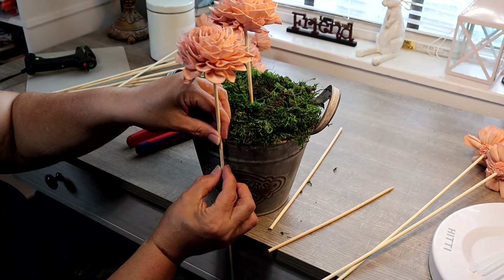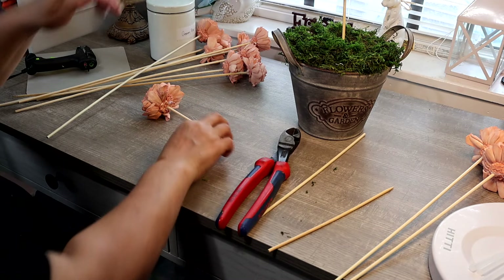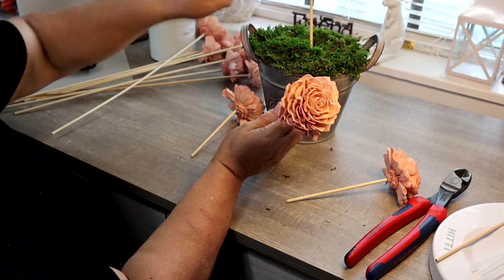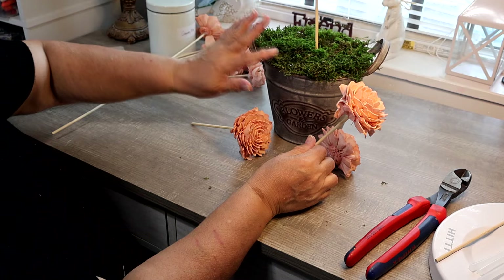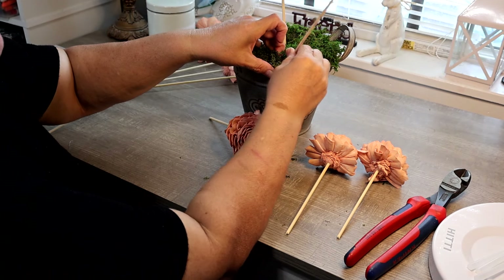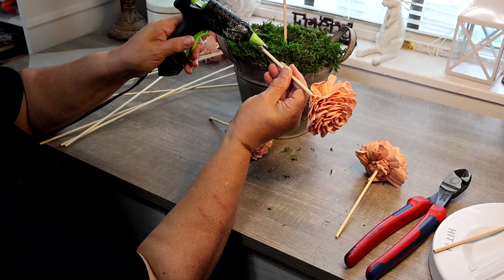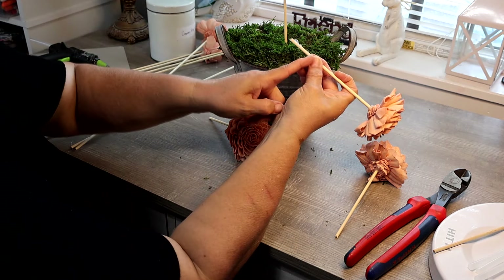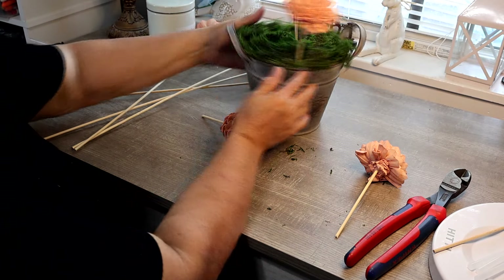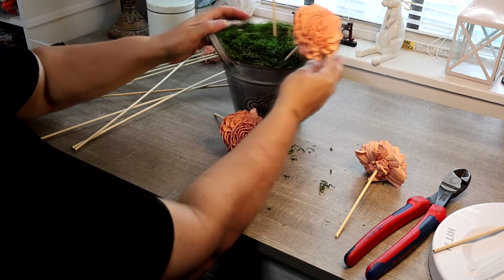I'm going to continue with my arrangement. I want my other flower just a tad lower — give it enough length to push into the styrofoam. I'm going to cut it and use this flower to cut the other three at about the same length. These flowers are going to be put around my container — there's three, so it's an odd number — and I'm going to be inserting them at an angle. I'm going to choose a spot, start the little hole, move the moss a little bit, put some glue at the bottom part of my stem, and put my finger right about where I want it to touch the top of the styrofoam.